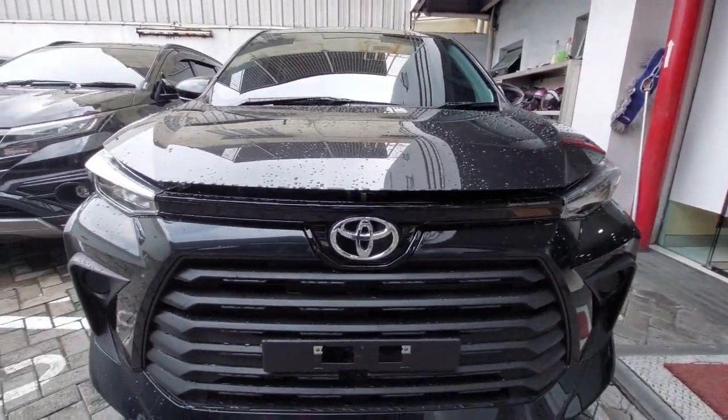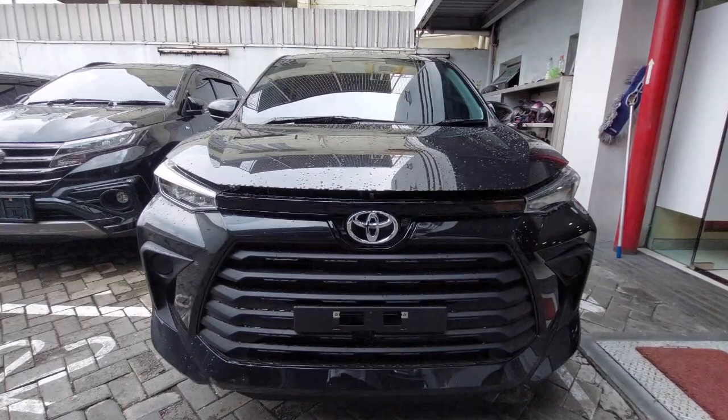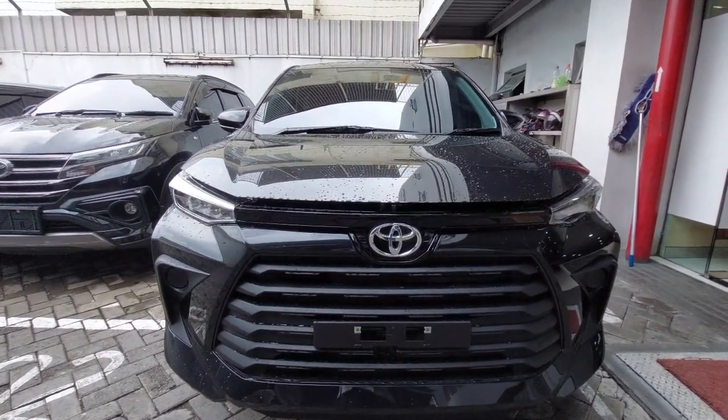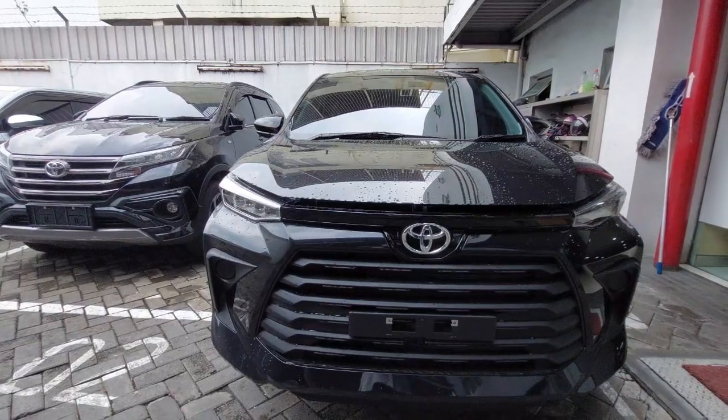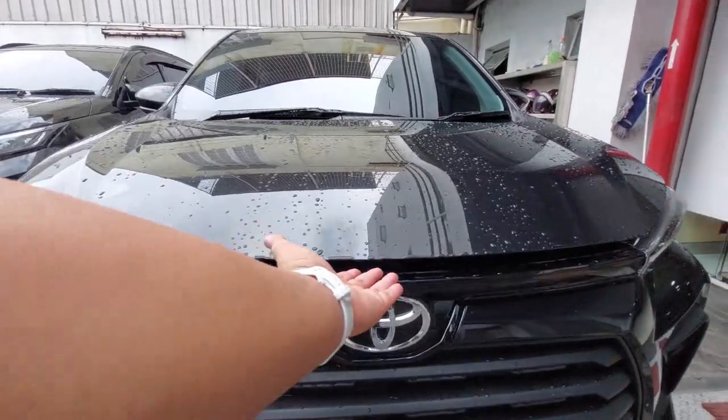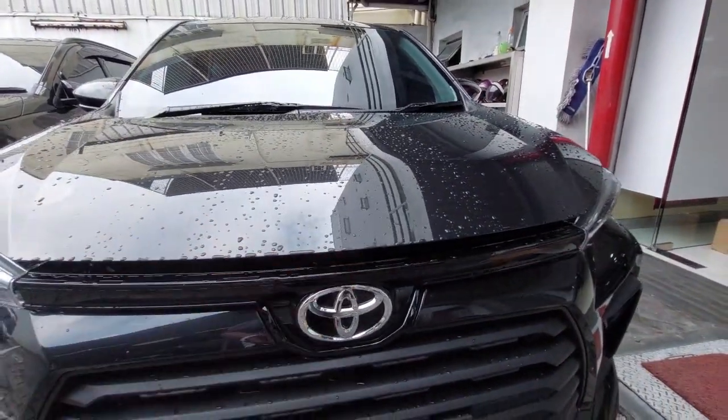Ini tampilan depan yang sangat elegan, kombinasi yang sangat menawan untuk All New Avanza. Kalau kita mau buka mesin, kita tinggalkan yang di sini untuk membuka mesin dari sini. Kita akan lanjut ke ruang mesin daripada Avanza.